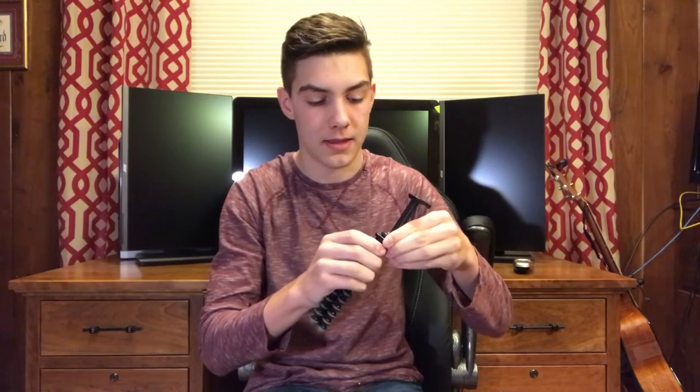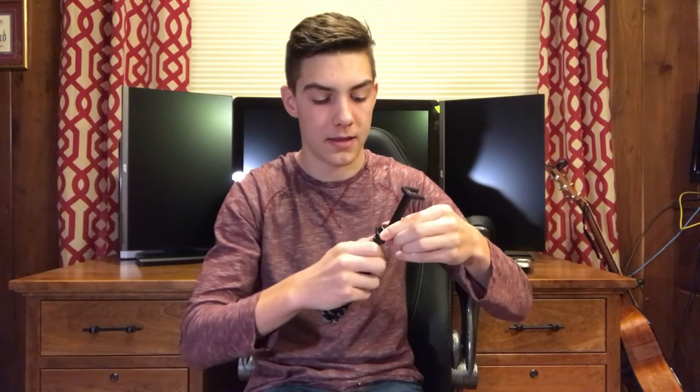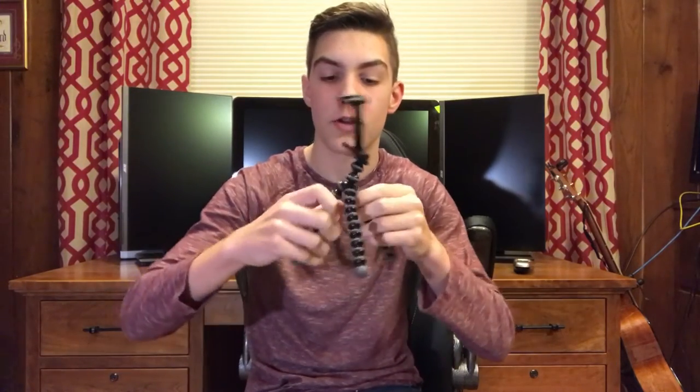Already messed it up. All right, so now we got the GorillaPod right here and I will put the camera on here, and we'll see what it looks like when I have it as a — pretty much a selfie stick, but we're gonna call it a vlogging stick.